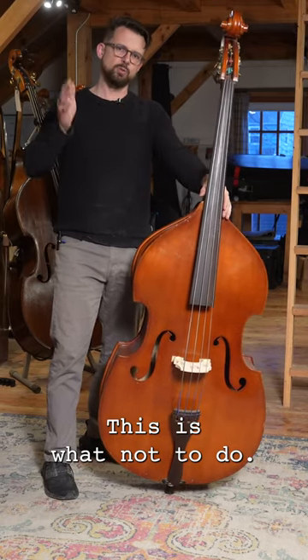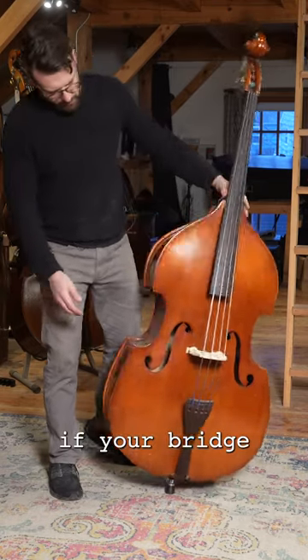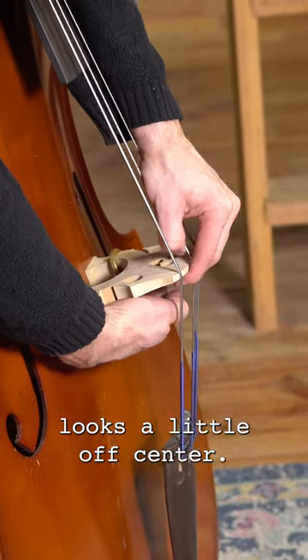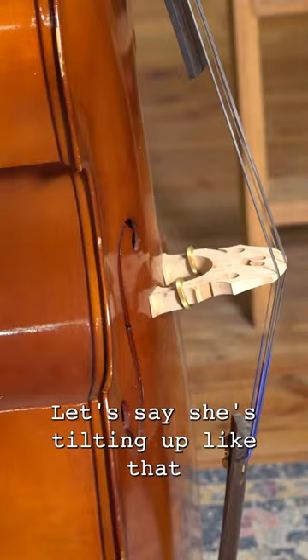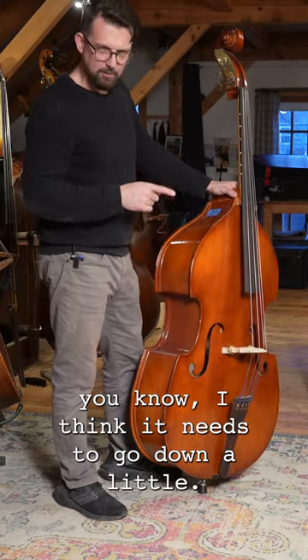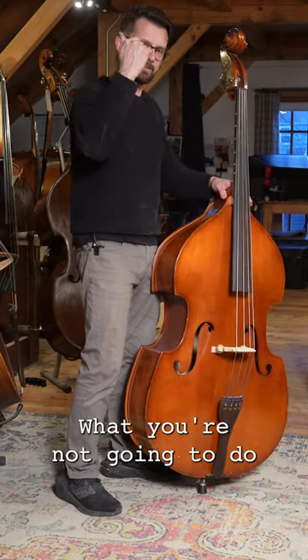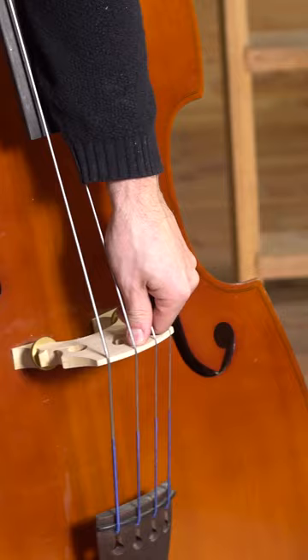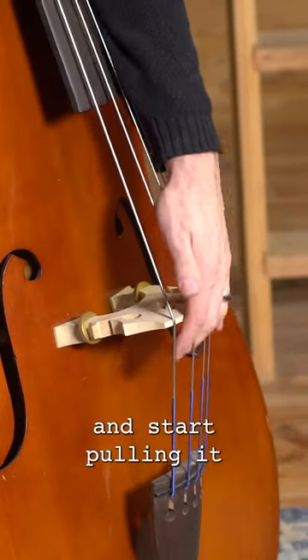This is what not to do. If your bridge looks a little off center, let's say she's tilting up like that and you're like, I think it needs to go down a little. What you're not going to do is what I'm going to do — you're not going to grab the bridge and start pushing it and start pulling it, because guess what's going to happen?